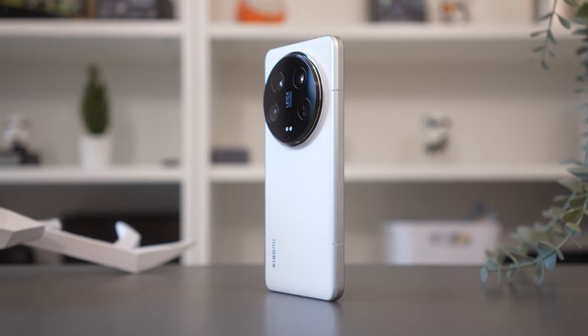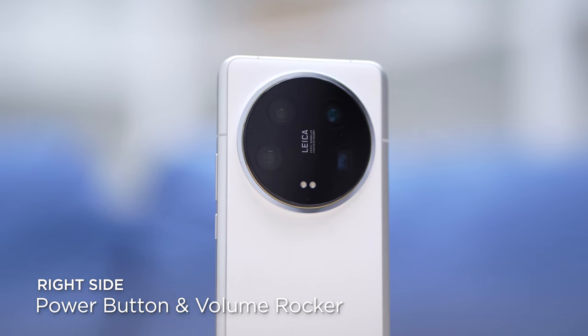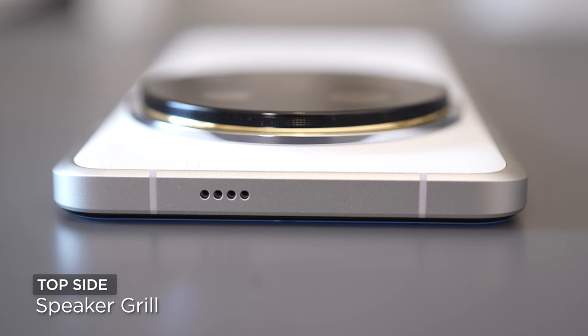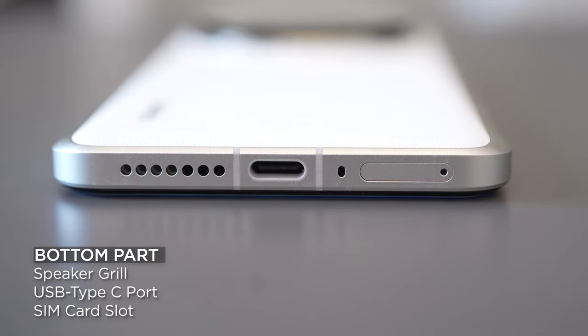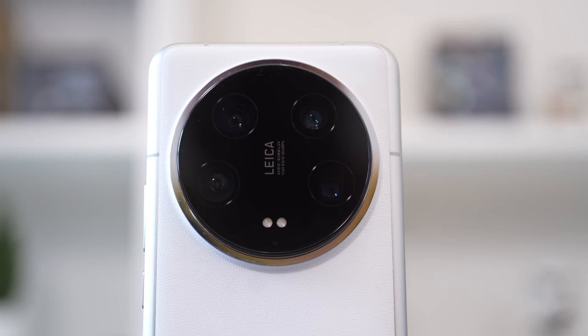On the left side of the device, you can see the antenna bands alone. The right side has a volume rocker and textured power button. At the top, you'll see the second speaker grill, while the bottom of the device has the USB Type-C charging port, main speaker grill, primary mic, and SIM card slot. The IR blaster and the backup noise-canceling microphone are actually placed within the camera module, which is somehow not obvious.